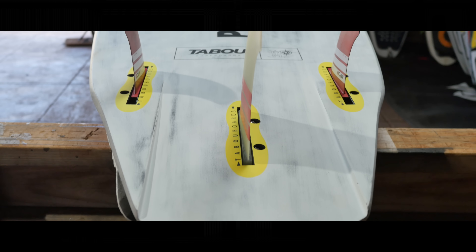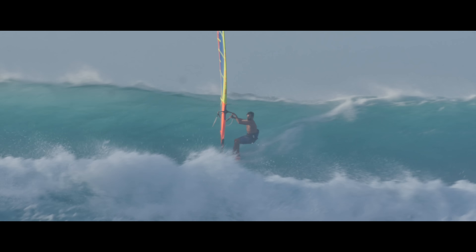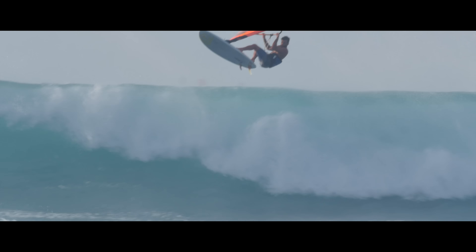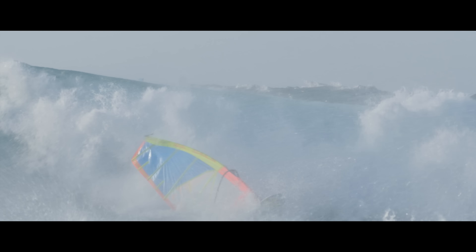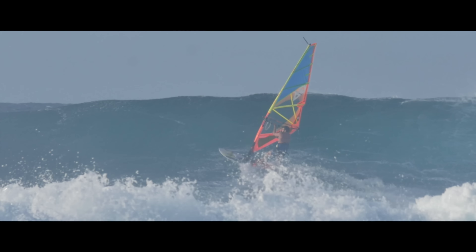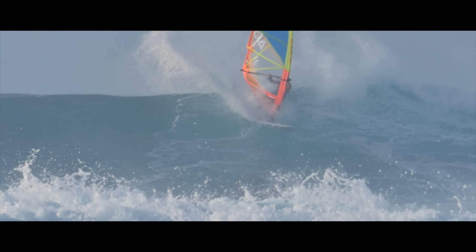Originally, we designed the New Pocket for real world European waves, but the team loves riding the Pocket at Ho'okipa too. Even though it is fast and easy to ride, when pressure is applied to the back foot during wave riding, the New Pocket turns radically with lots of speed.